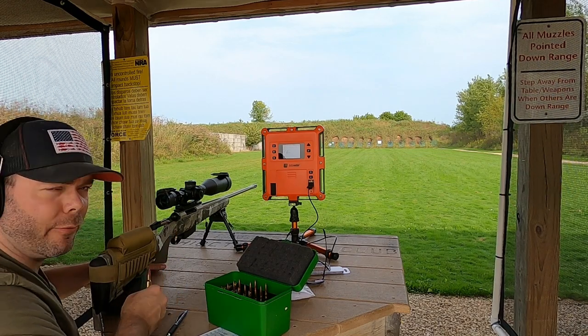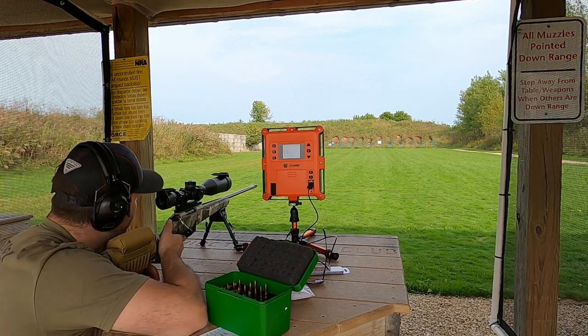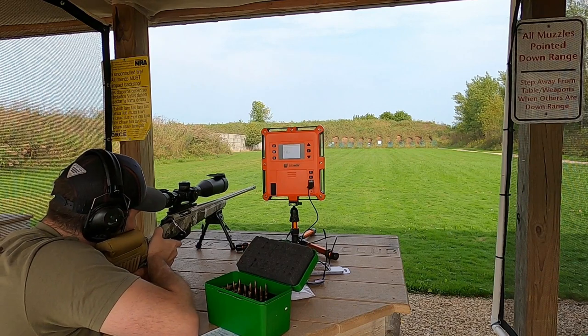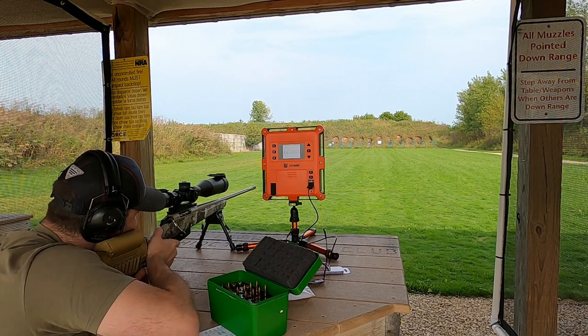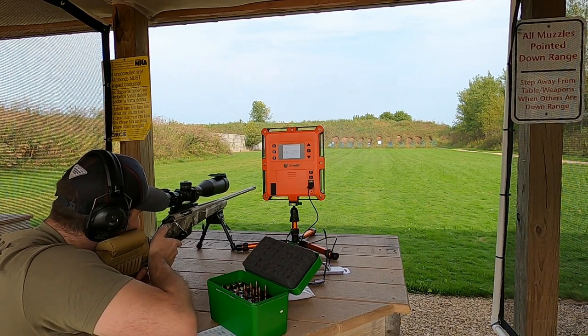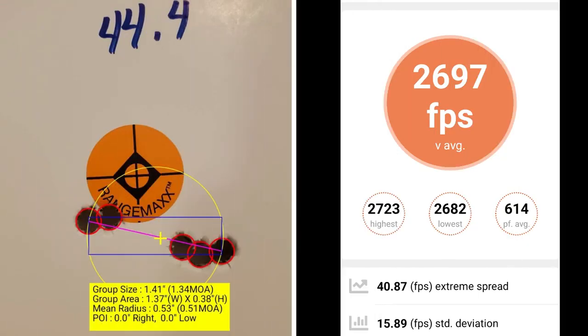This five-shot group is going to be at 44.4 grains of powder. At 44.4 grains, I had a group size of 1.34 MOA with a mean radius of 0.51 MOA. The average muzzle velocity was 2697 with an extreme spread of 40.87 and a standard deviation of 15.89.